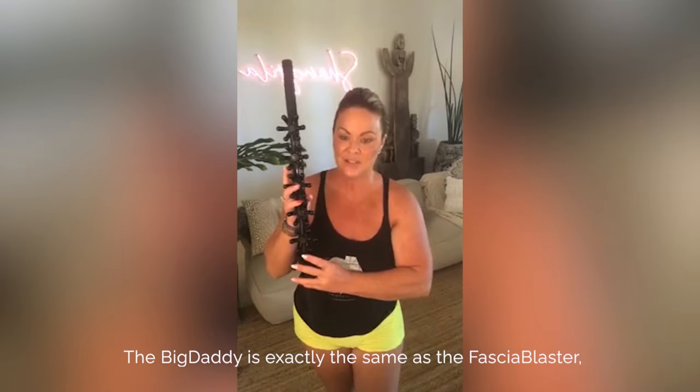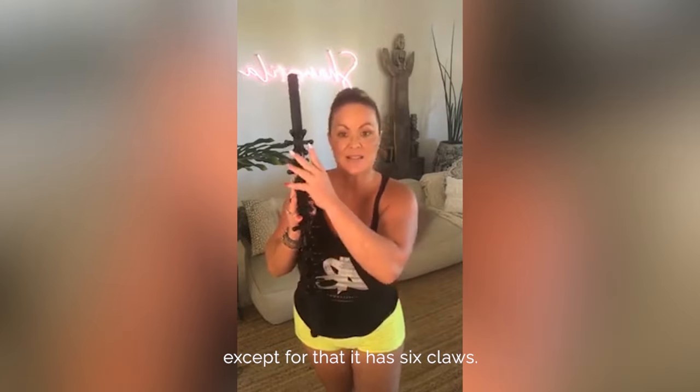The Big Daddy is exactly the same as the Fascia Blaster, except that it has six claws.